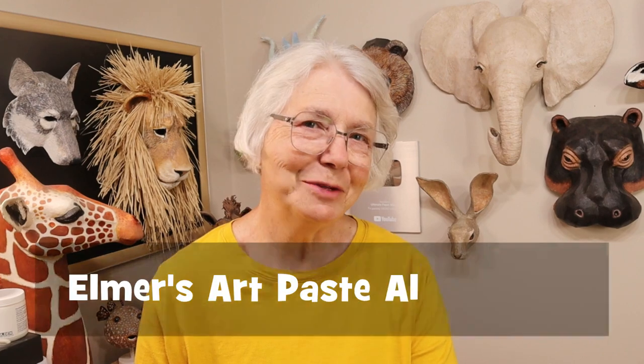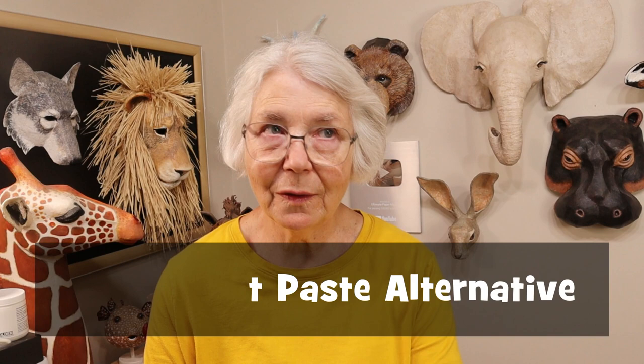Hi, I'm Joni from ultimatepapermache.com. A couple of years ago I made a video showing you how to use Elmer's art paste. The reason I wanted to do that video was partly because the product was really inexpensive — you got enough in a little package that cost about $5 to make a whole gallon of paste. The paste would never attract mold or mildew, and it was really great for schools because you didn't have to make up a new batch every single day like you do with flour and water paste.